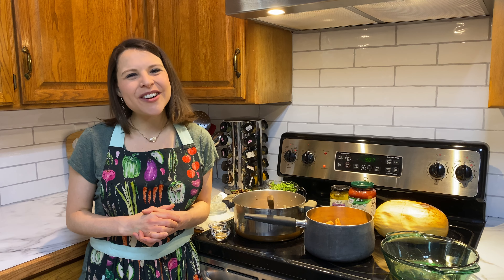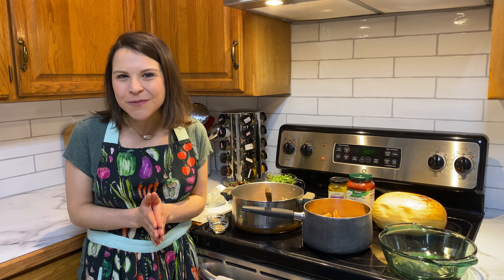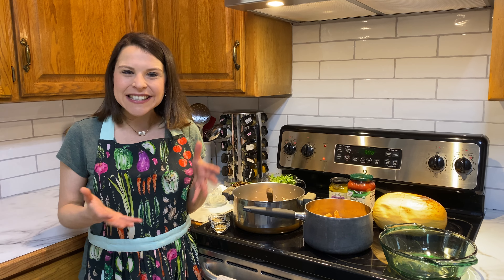Hello everyone and welcome back to the Cook to Flourish kitchen in partnership with Where the Red Fern Grows Farms. Today we're going to make an easy Italian casserole that's actually featured in our Cook to Flourish cookbook. We're going to use some of our CSA veggies in this dish.